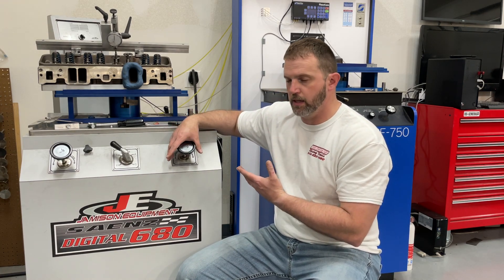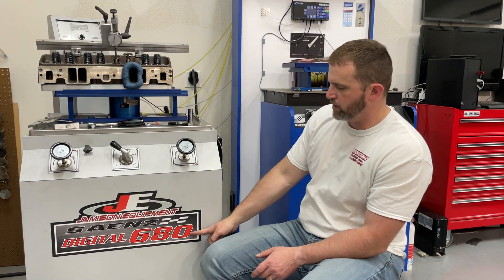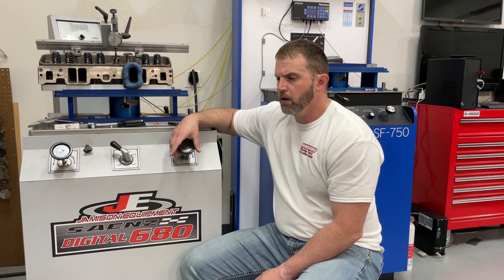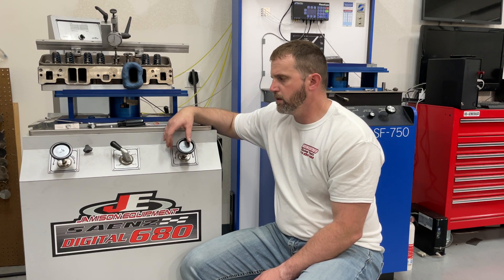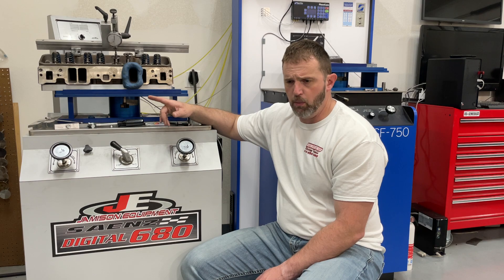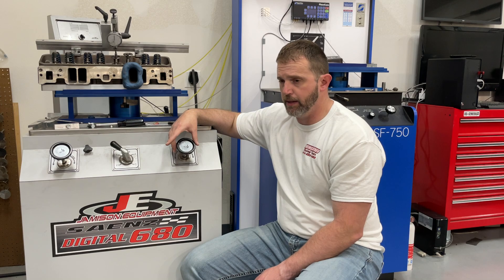This one — they said it pulls more vacuum than the Superflow 600, even than the 750. I didn't believe it because it's labeled 680 CFM versus 750 CFM, so you'd think the 750 has more capacity. Anyway, it has nine motors in it but runs on 220. It was working for about a month — something my homemade bench never did — and then after the first month it burned up a flow bench motor. The whole shop was full of smoke.